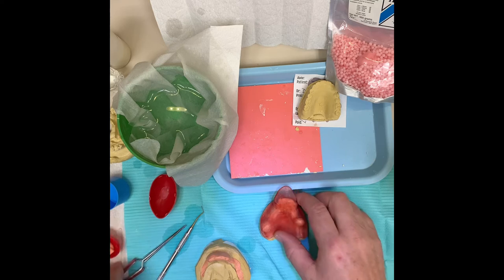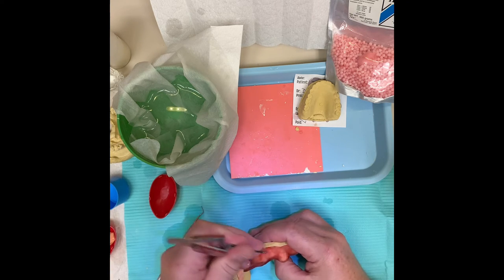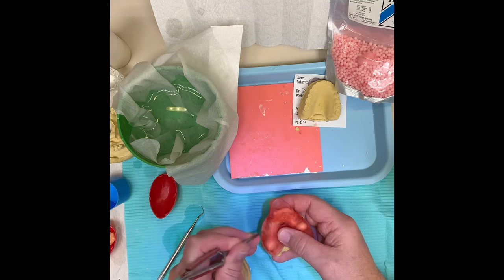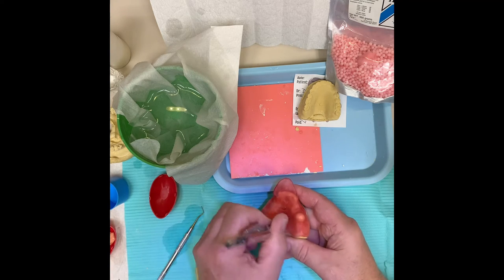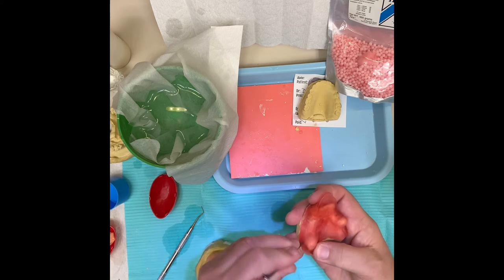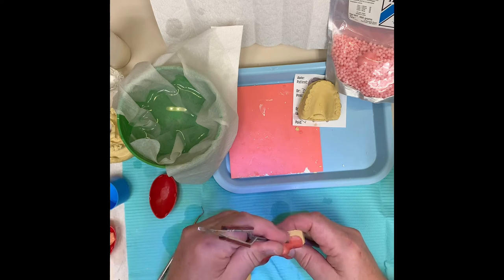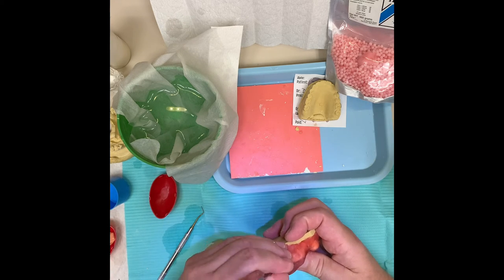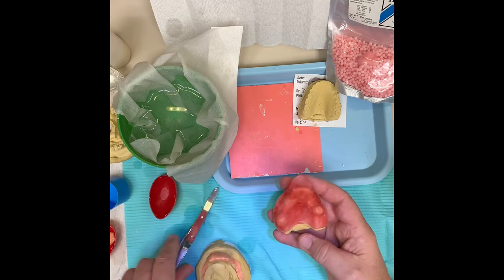If you want to make a perforated tray, just take a blunt instrument and kind of score the model. You can do this after as well. I like to do it now and then go through with a low-speed round burr on a lab drill and drill through the tray, but it's good to have these preliminary holes while it's soft so you don't have to do as much drilling. You can use the same holes and just open them up a little bit after the material has hardened.